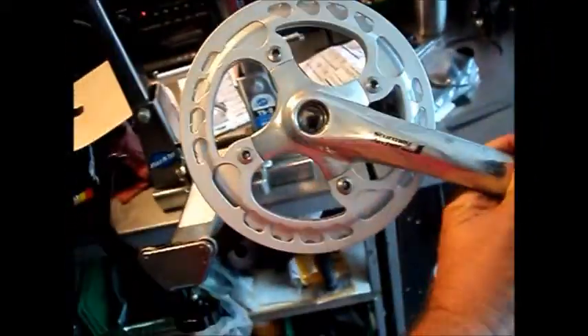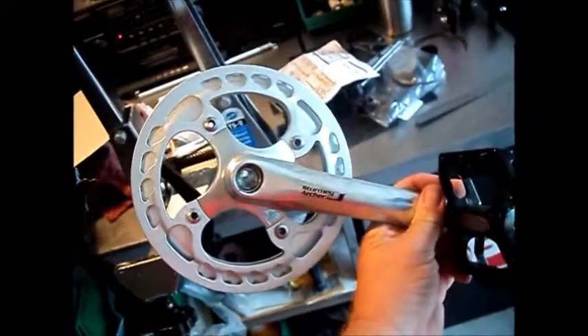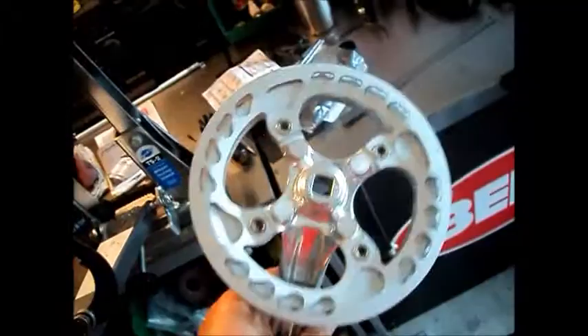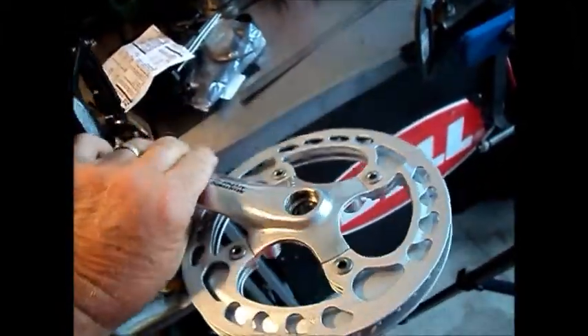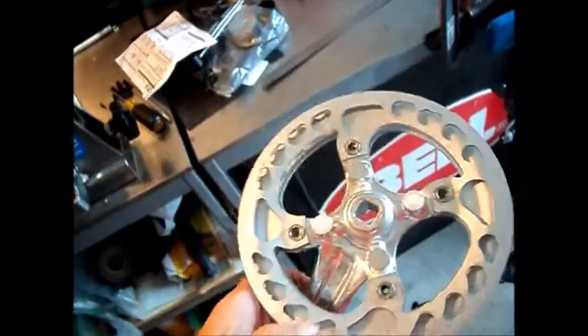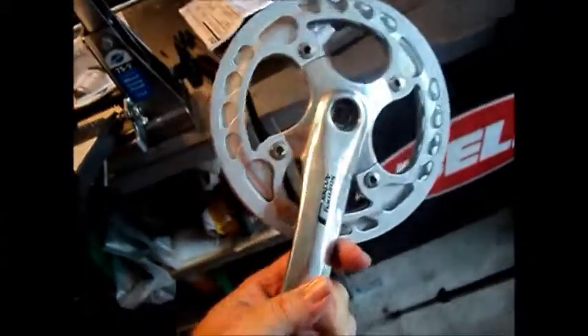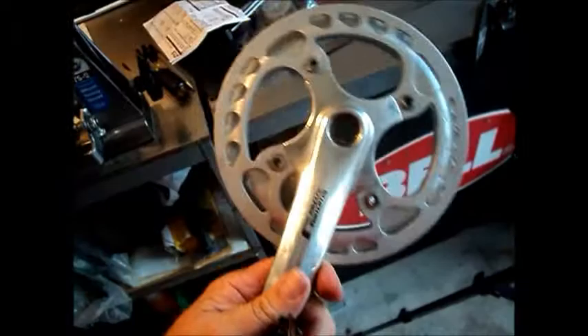I'm going to take a look at the gearing that we're going to be putting on this bike. I'm going to be using a Sturmey Archer crankset, 44 tooth. It has chain guards both inside and outside the chain ring. I had this mounted on another bike but I moved up to a larger chain ring for that one, so it already had a set of platform pedals on it.